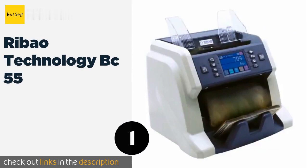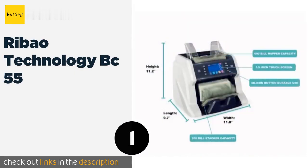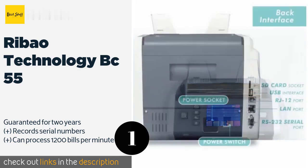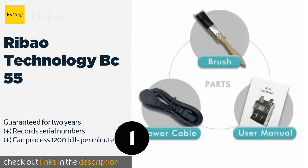The first product on our list is the Ribao Technology BC55. It sets itself apart from much of its competition with a 3.5-inch color touchscreen and intuitive interface. It can count several currencies including euros and all North American notes, and is equipped with a USB port for software updates.